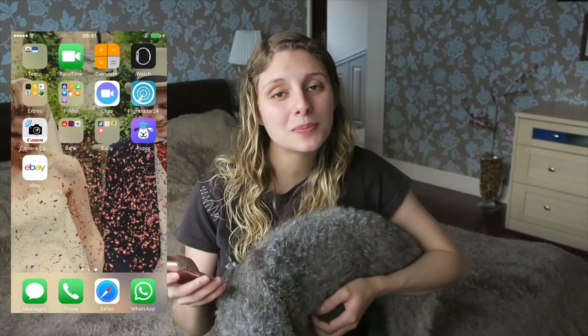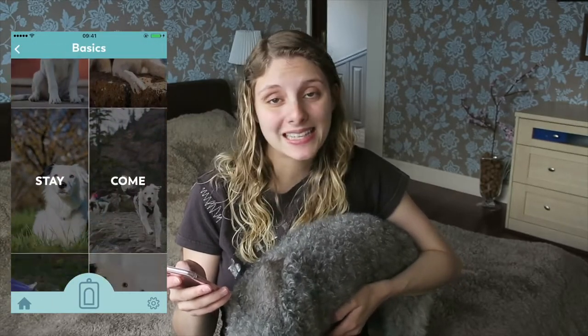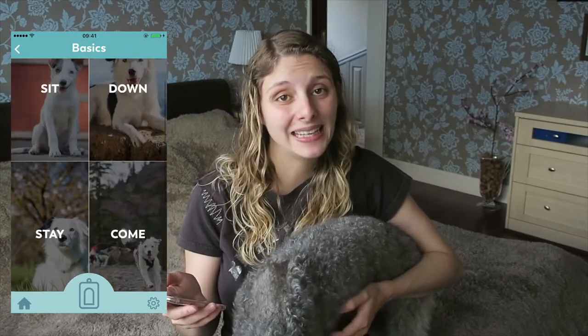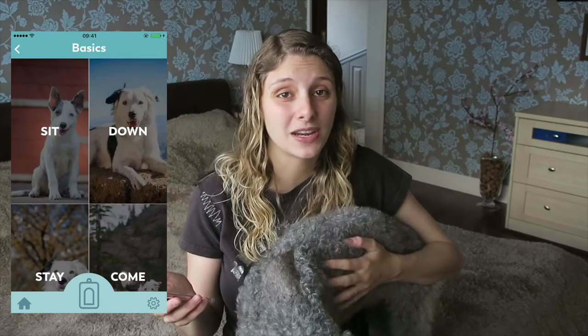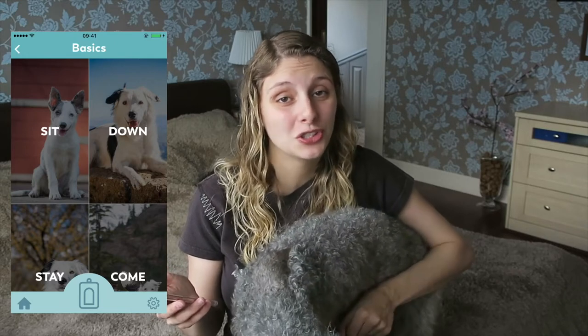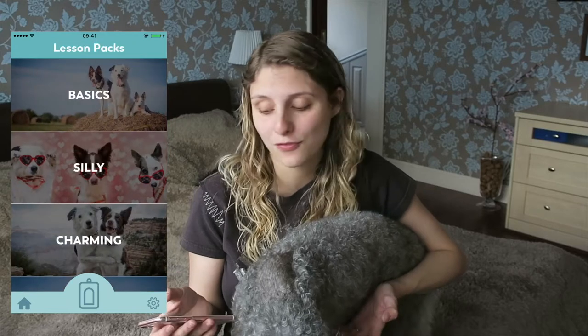When you open up the app you get the basics training package for free, which is sit, down, stay calm, touch, and leave it. This is really good because these are the basic tricks that you should be teaching your dog anyway, so I was really happy to see that you could get these for free.